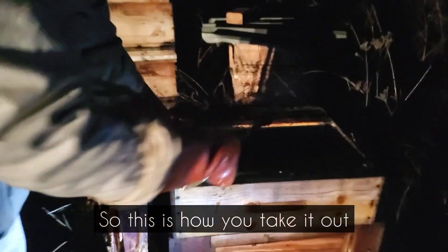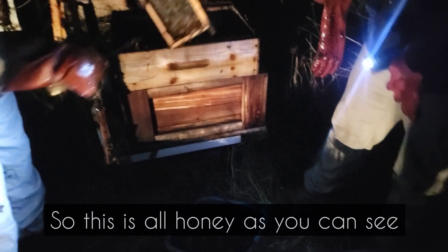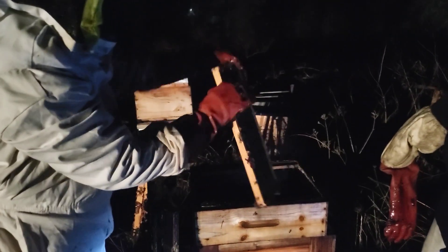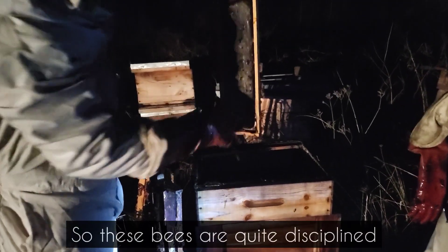So this is how you check it out — this is all honey, as you can see. These bees are quite disciplined.